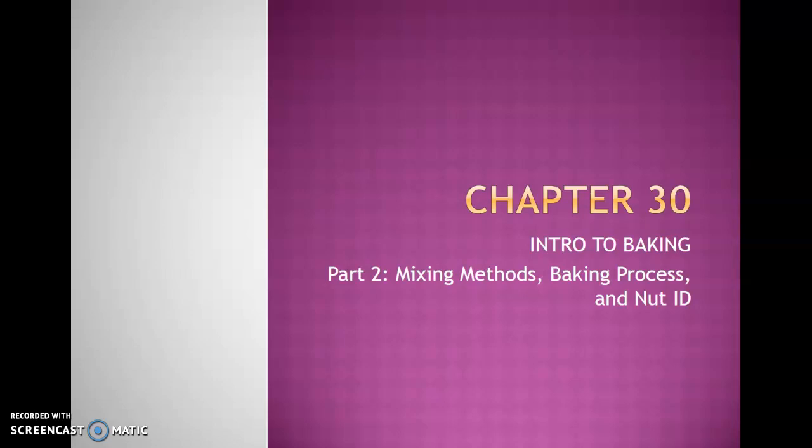Welcome! In this video, I'll be taking you through the second part of chapter 30 in your OnCooking textbook, introducing you to the bake shop with different mixing methods, a baking process, what happens during that process, and different nut identification.